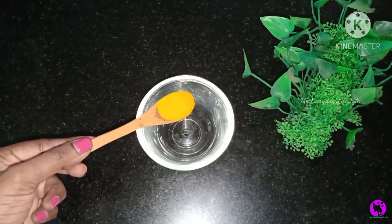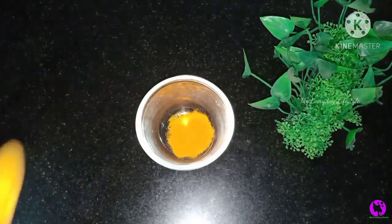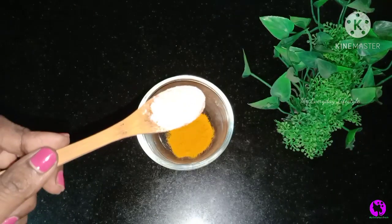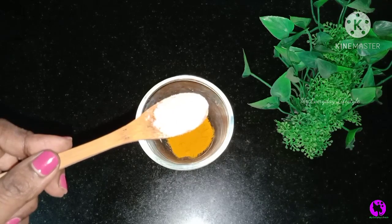It is necessary to use this package. If you are using this package, you will know. You will know how to do that. I will use it — one spoon. Finally, I will use it slowly.